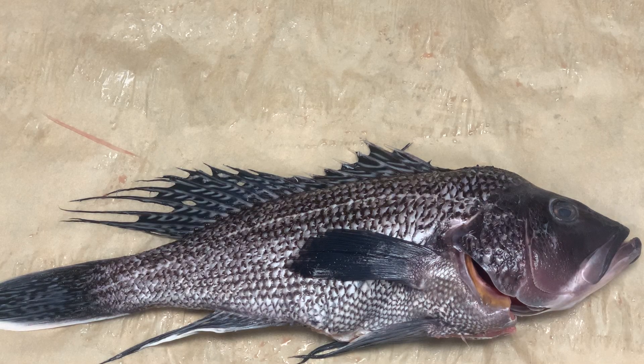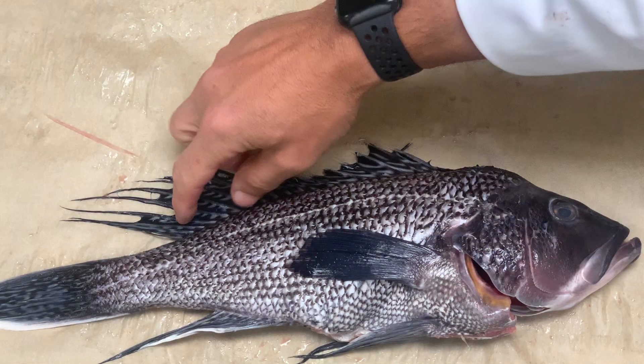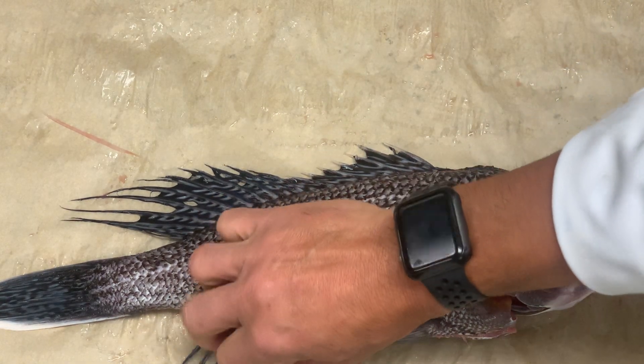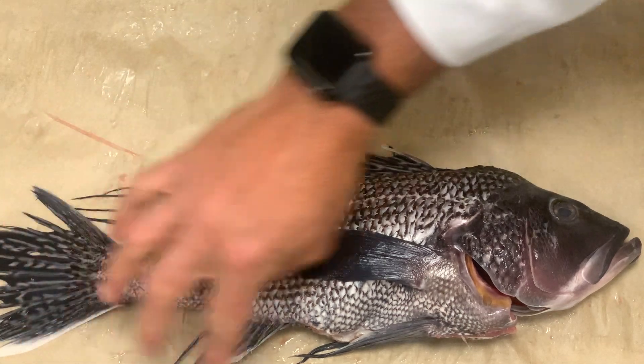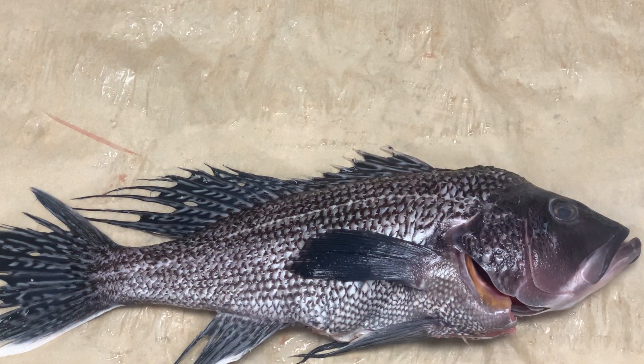Here we have a black sea bass. The black sea bass is identifiable by its black skin. It has black and white almost zebra-like striping throughout all its fins. It has a very long dorsal fin, big tail, and a very big head in relation to its body.